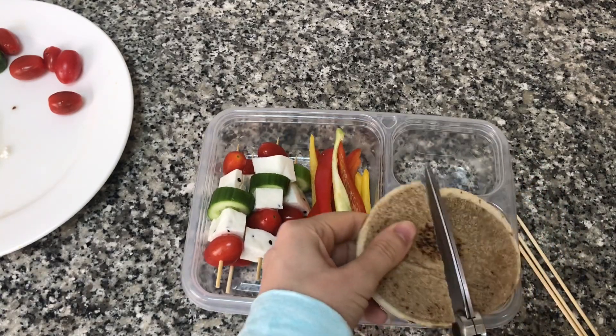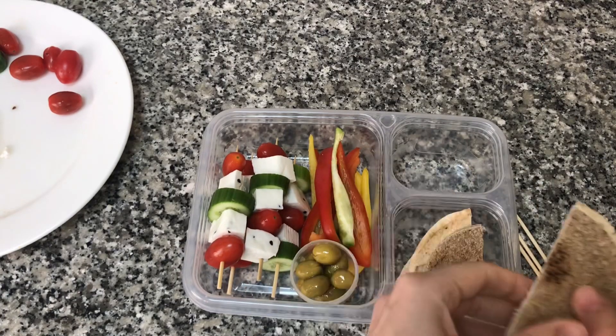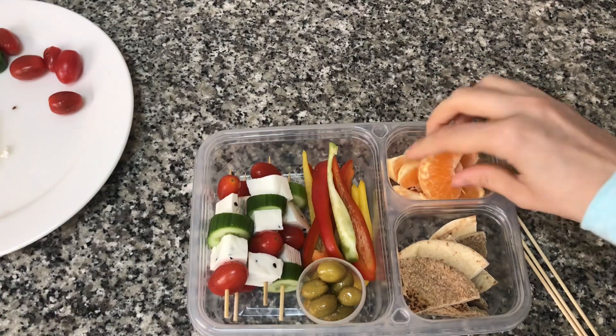I'm also going to add some pita bread. I'm going to cut the small pita bread into little triangles. I'm using two colors of pita bread here — some whole grain and some white bread. I'm also adding some orange slices.